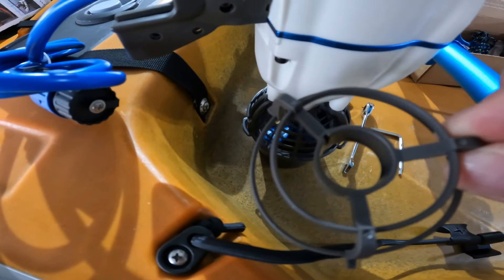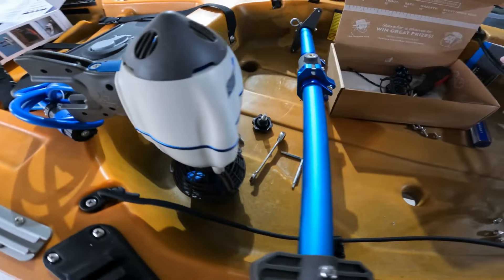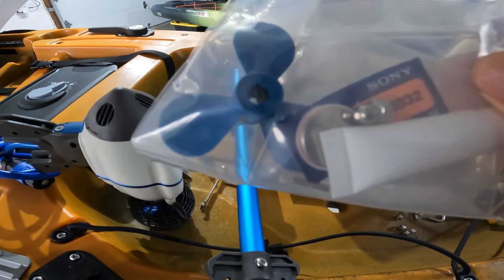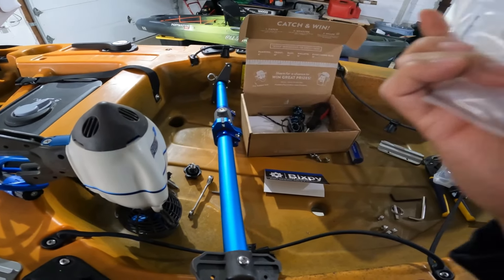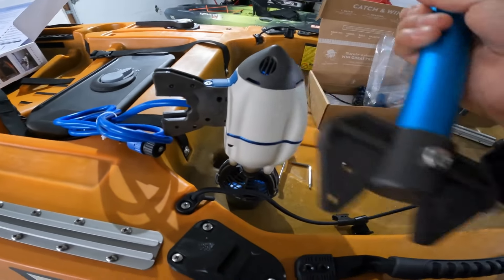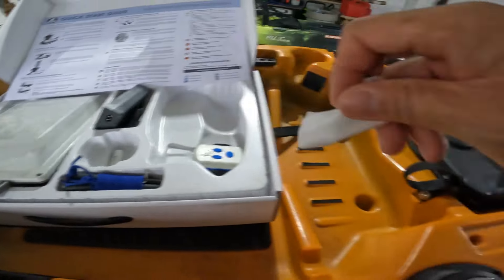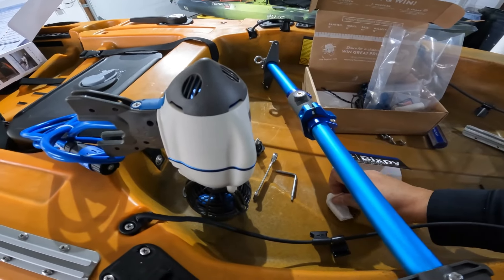All three screws are tightened, and that's how it looks. I think that weed guard is going to help a lot — weeds are going to get through there a lot easier compared to the original cover. It comes in a kit called the original parts and accessories. What you get: an extra prop, an extra battery for your remote, a nut, and some dielectric grease — so this will be good to throw in your hull. Now the next thing we're going to do is connect the motor piece onto the mount. The hardware should be in this box. I've never done this before, so if you guys with Bixby motors see me doing something wrong, please let me know.